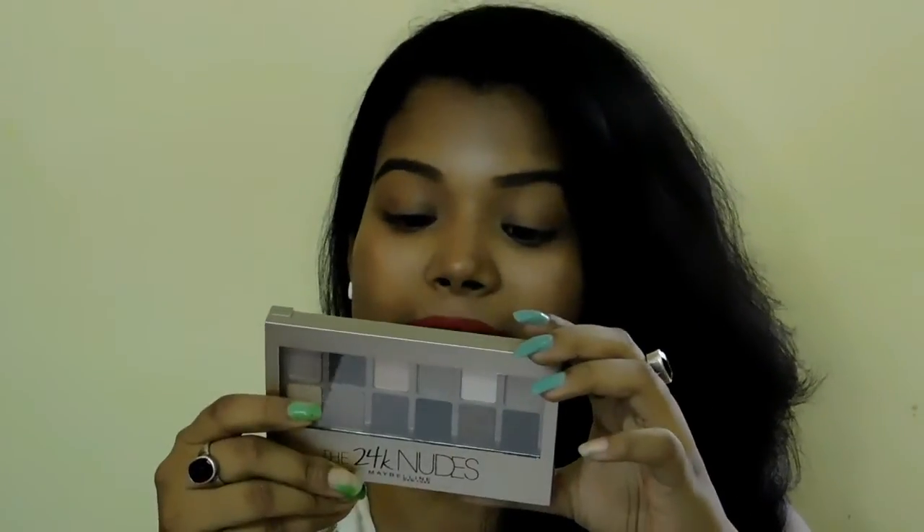The price point of this eyeshadow palette is Rs. 925 and you are getting 9 grams of product. At this price range, Maybelline is providing 12 shades which is pretty, pretty good. The Nudes palette costs Rs. 899 and the 24K Nudes Maybelline palette costs Rs. 925. According to me, I think it's worth it.